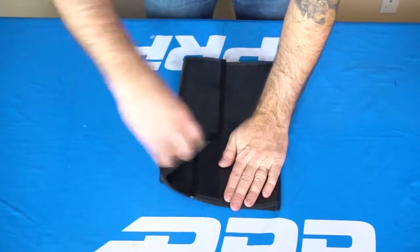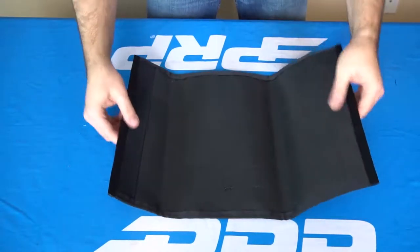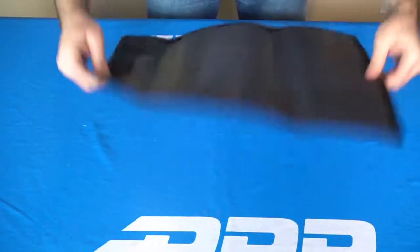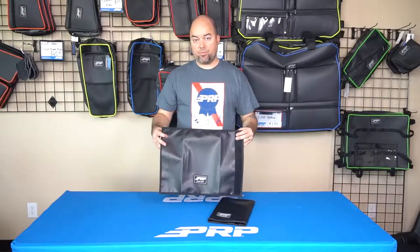We designed most of these shock shields to fit all the popular UTV models, but on the website you'll find all the measurements. So if you can measure your shock — say if you don't have a Razor 1000, you have a buggy or something — you want to measure from top to bottom as well as the diameter around the shock, and that will be the flat measurement here. Check out all those measurements and everything we have to offer on PRPseats.com.